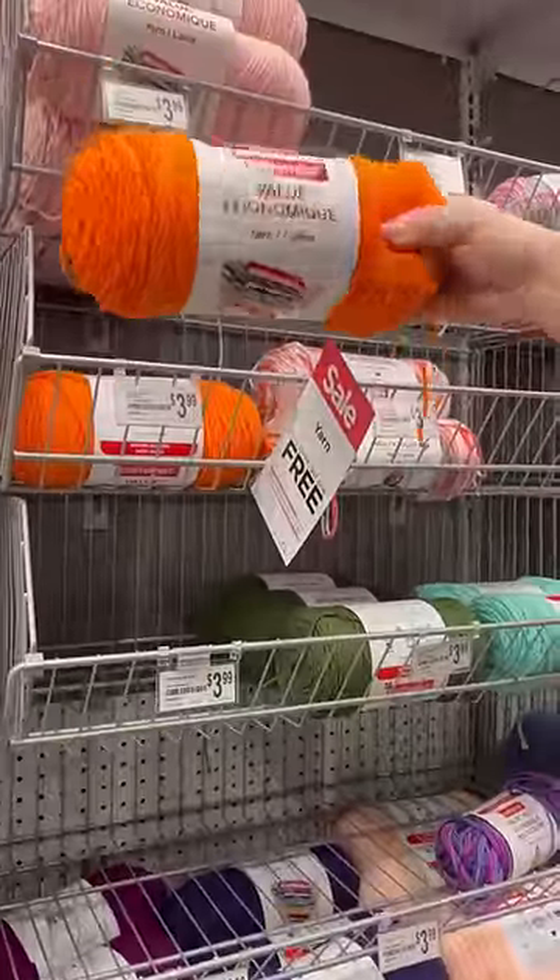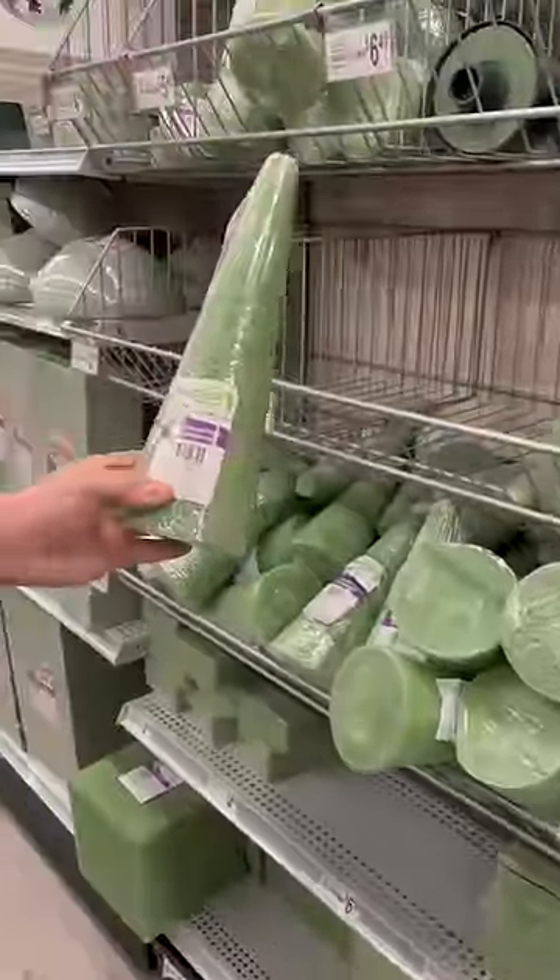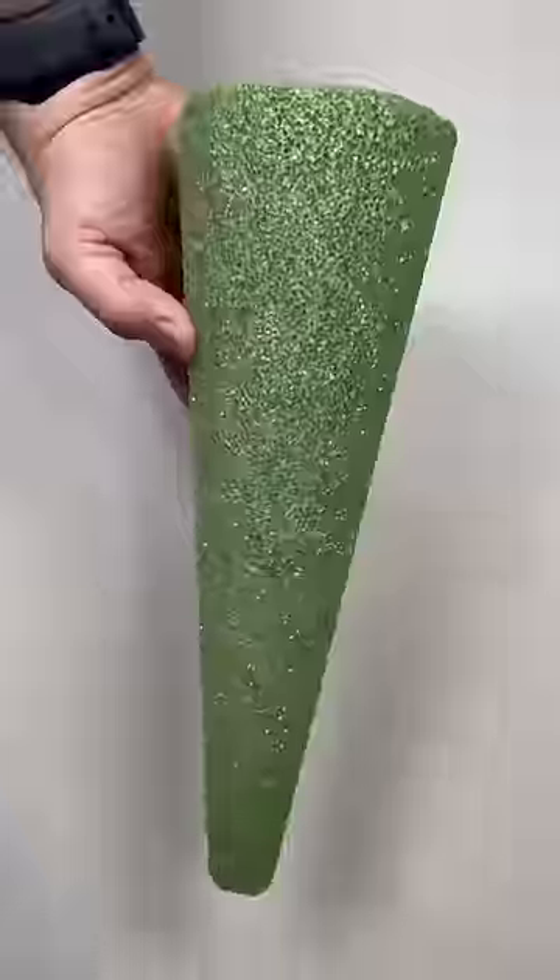I grabbed some orange yarn that was on sale, as well as a styrofoam cone, and I decided, hey, let's make something cool for spring.